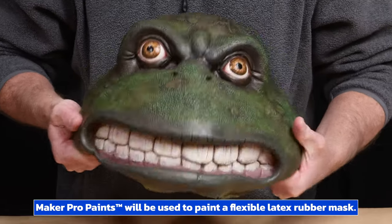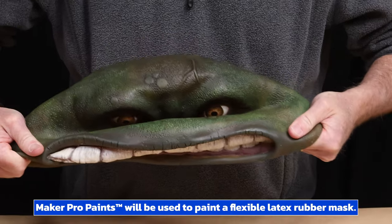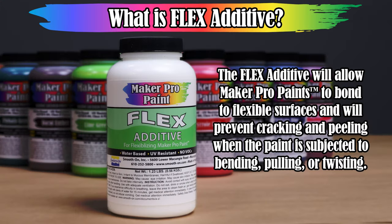Typically, painting latex rubber is difficult because the paint will not adhere and cracks when the latex rubber is stretched. I'm going to use the Flex Additive for this project, which will help the Maker Pro paint bond and flex with the flexible latex rubber mask.